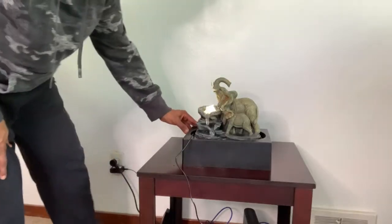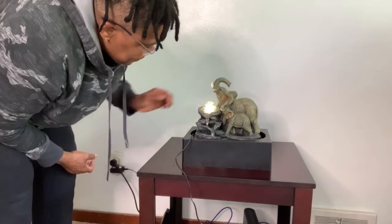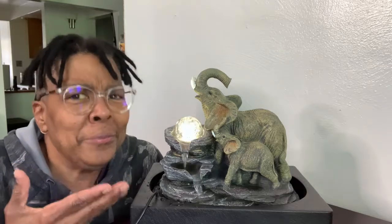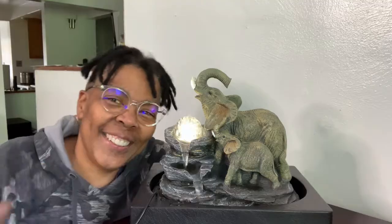Now we're plugged in and we have water. Let's add on that beautiful glass rolling ball. It is so relaxing and it's great for any room in your home or office. I hope you enjoyed this review and I'll see you again soon.